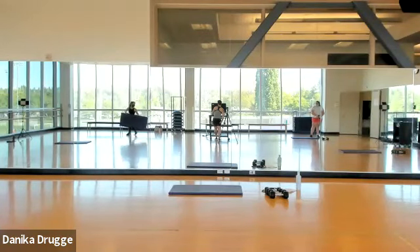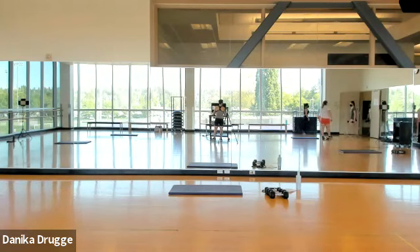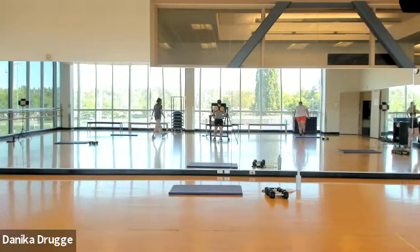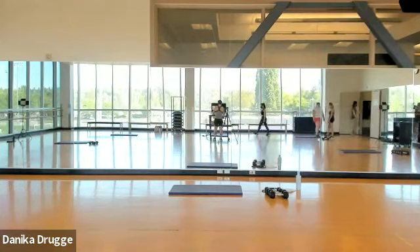Hello everyone, we're connecting to audio. You need one light band and two sets of dumbbells — one heavy, one light.